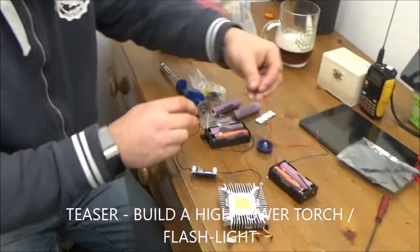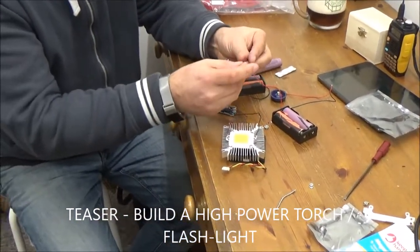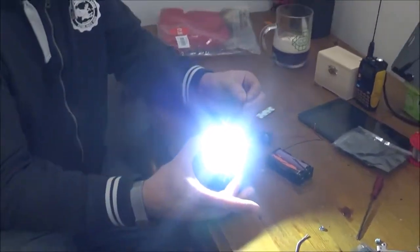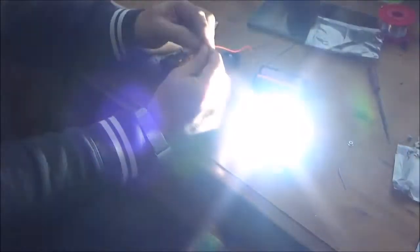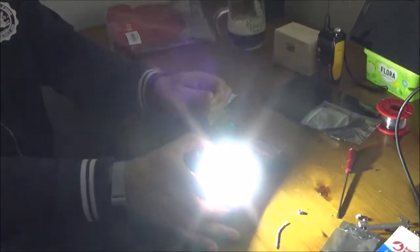So here we are in the lab — oh my goodness, that's evil. I've got so many square dots in my eyes from turning this thing on. I'm just gonna show you, this thing is really quite mad. Here it is. And boom! Lovely. Okay, so that is the lighting system. My goodness, that's a bright puppy.